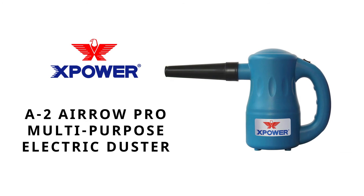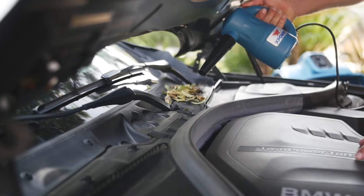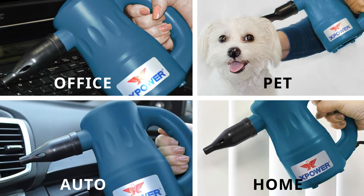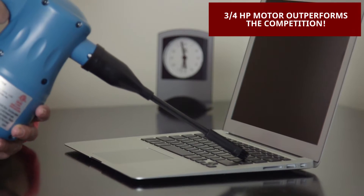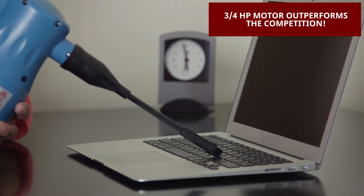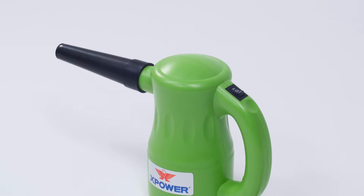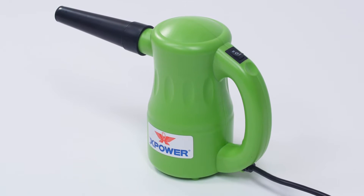The X-Power AeroPro Duster is your chemical-free solution for high-powered compressed air that can dust, dry, and pump air for a variety of applications. Featuring a three-quarter horsepower motor and running at 40,000 RPM, the electrically-powered AeroPro provides an endless supply of powerful airflow.